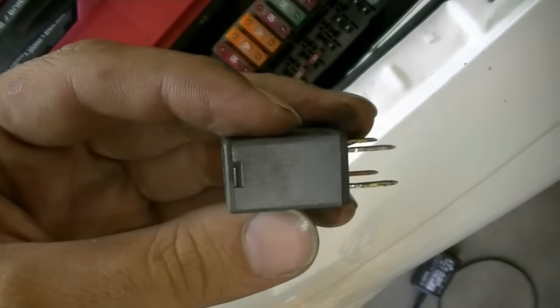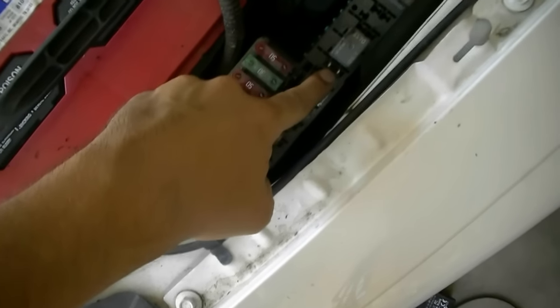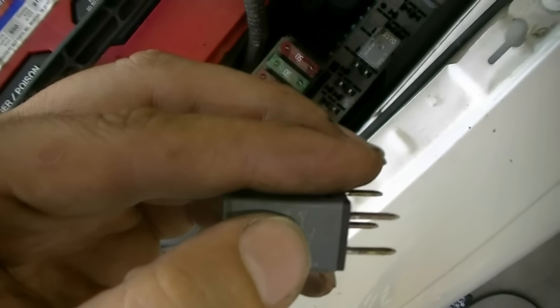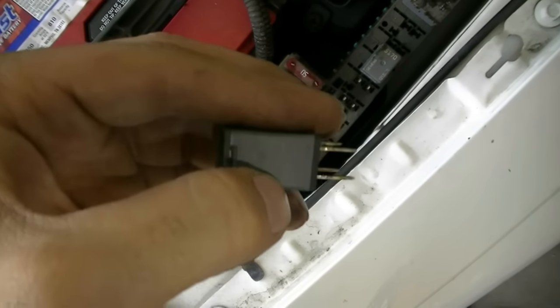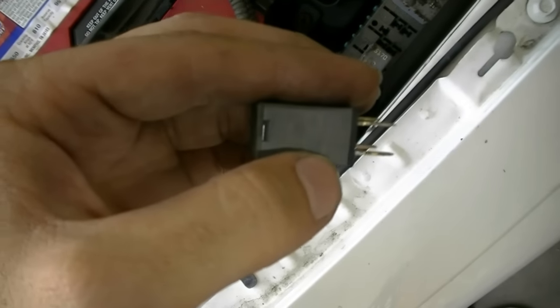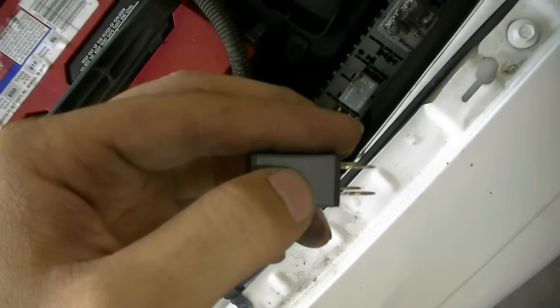This next part is a little tricky. There's usually a little map on the relay itself that tells you which terminal in the fuse box is responsible for turning on the AC compressor clutch. In our case it's terminal 87 — once these terminals get energized, it connects terminal 87 to terminal 30. So what you can do is manually supply power to terminal 87, and that should turn on your AC compressor clutch.